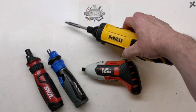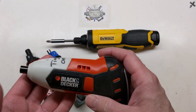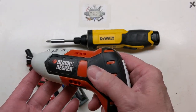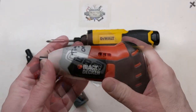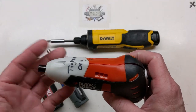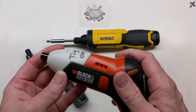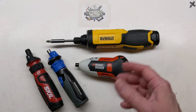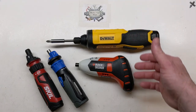First I want to show the inside of this failed Black and Decker — my first gyro screwdriver — which now just functions as a single-direction driver the way I have it configured. The motion sense did quit working on it some years ago.